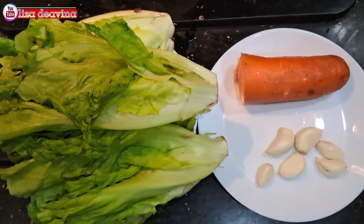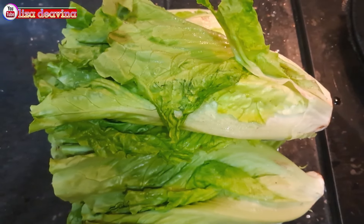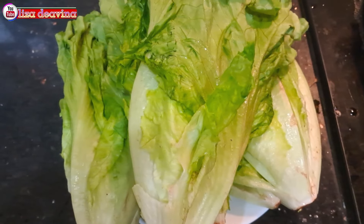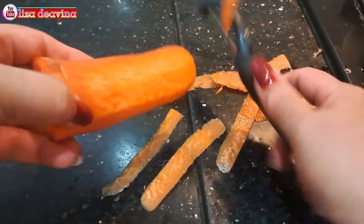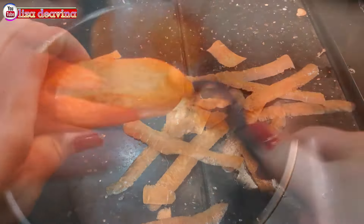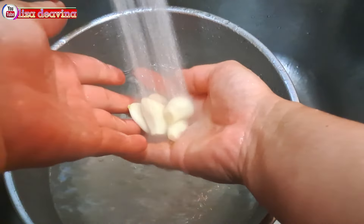Kita siapkan bahannya: wortel, bawang putih, sayur selada air. Di sini saya menggunakan 4 bongkol sayur selada, atau bisa juga lebih, sesuai selera kita. Wortelnya kita kupas sampai bersih. Untuk wortel, banyak sedikitnya sesuai selera kita. Wortel dan bawang putih yang sudah dikupas diiris tipis seperti ini, atau sesuai selera kita.